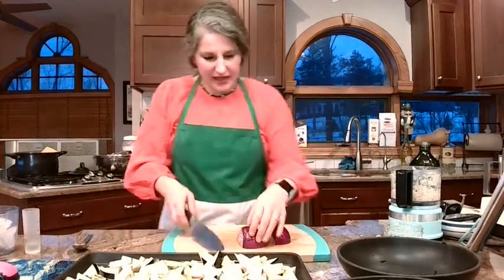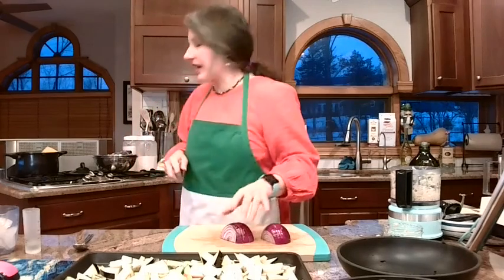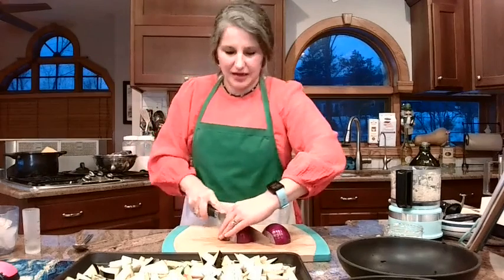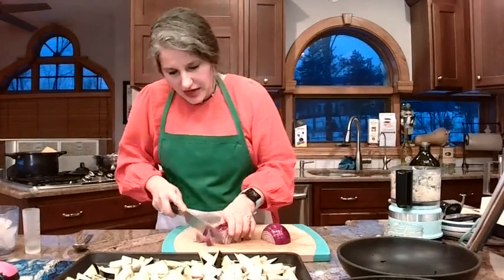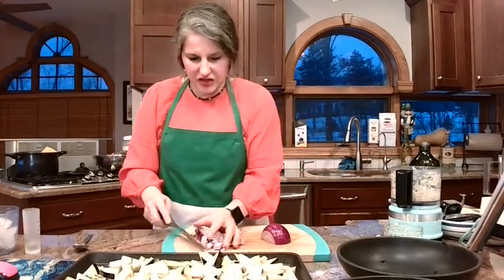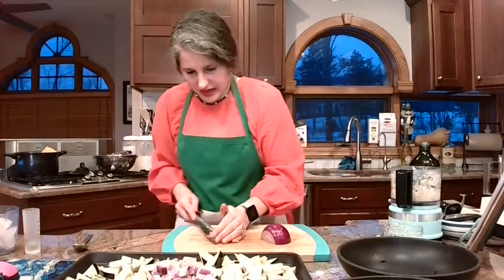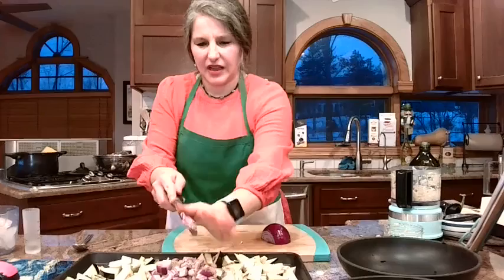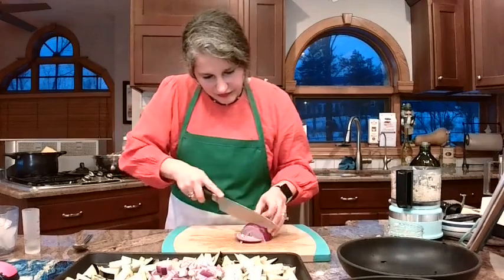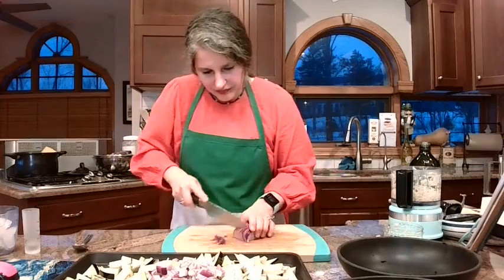We're going to let those start, and they're only going to cook for less than ten minutes because we don't want to actually cook the pasta — we just want to soften it up. For the onions, I'm dicing these pretty small so we don't get big chunks in a bite. Then we're going to toss these with the olive oil and garlic. The kitchen smells so amazing.